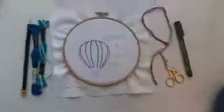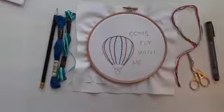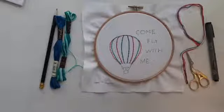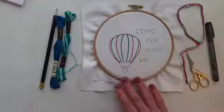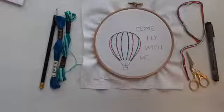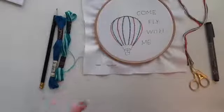As you can see, I've done a bit more work on this piece. I've added some more back stitch lines to my hot air balloon — I was inspired by a couple of people who did another hot air balloon and added lots of different colors.